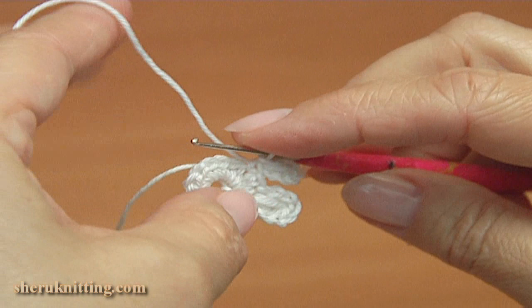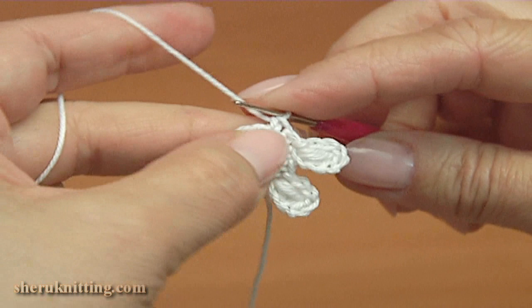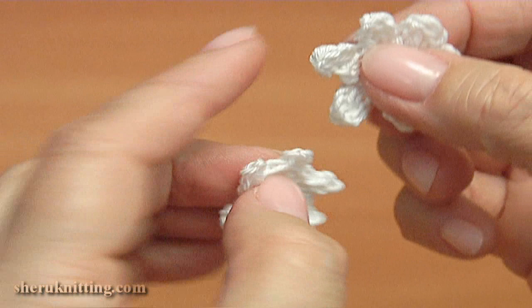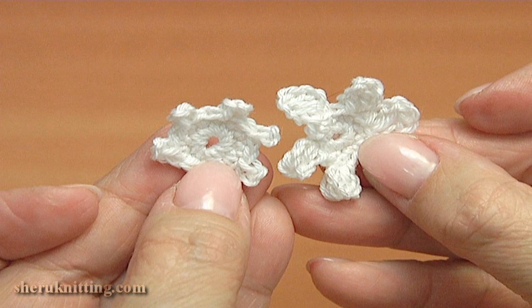Make the third petal: single crochet through the next stitch, single crochet into the next stitch. Continue making the third petal — in total there should be six petals; two are done, we need to crochet four more. We have made a small six-petal flower. If you want a smaller flower, you can make a three-chain picot instead of long stitches. The ready flowers will be pinned to the painting.